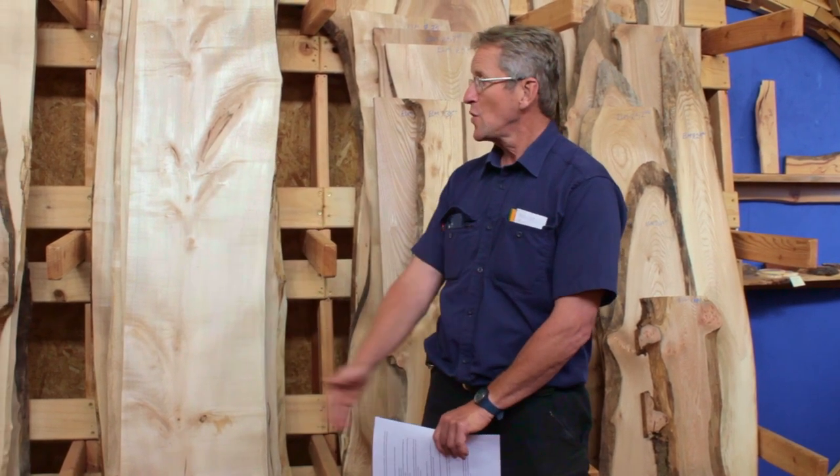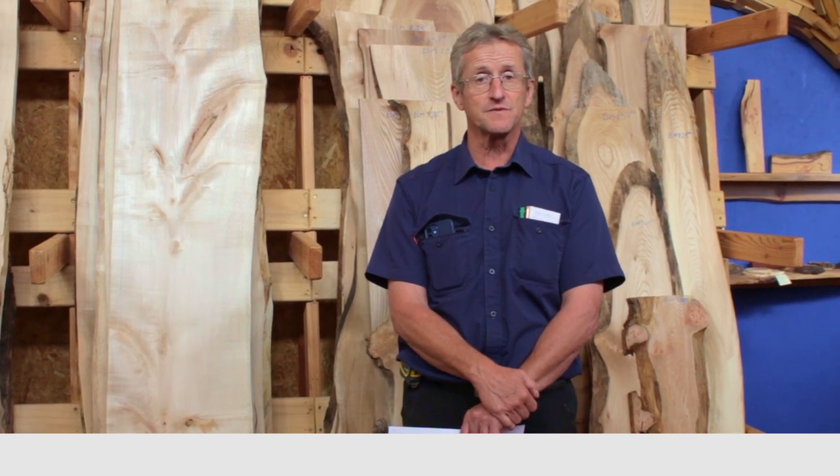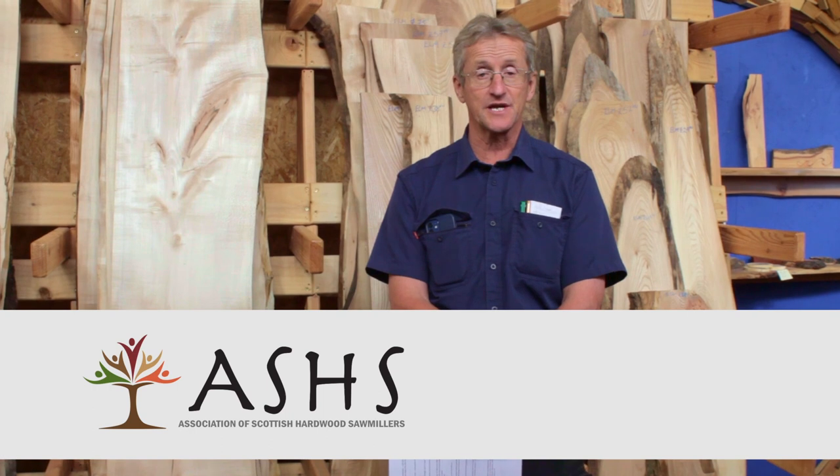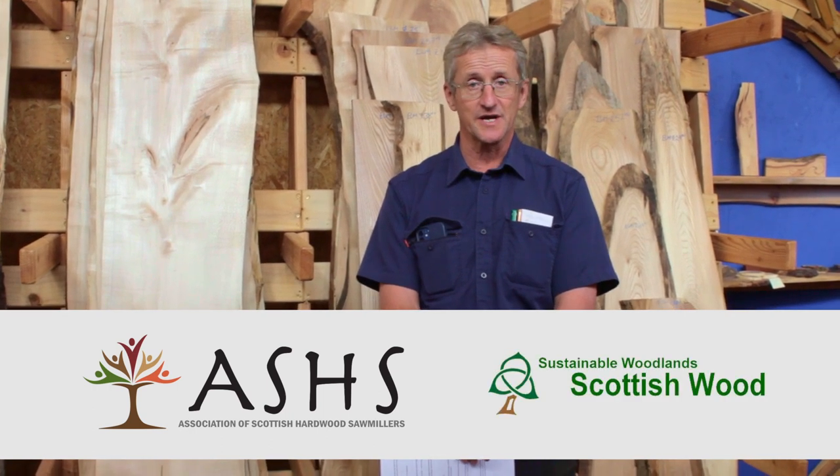Hello, my name is Jim Burley from Scottish Wood, and today we are going to have a brief chat about sycamore. We are going to look at how to saw it, how to season it, how to kiln it, how to finish it, and a little bit about how to use it. We're also going to look briefly at the tree itself in Scotland. This is a short film produced by ASHES, the Association of Scottish Heartwood Sawmillers, and we're filming at the Scottish Wood yard in Fife.